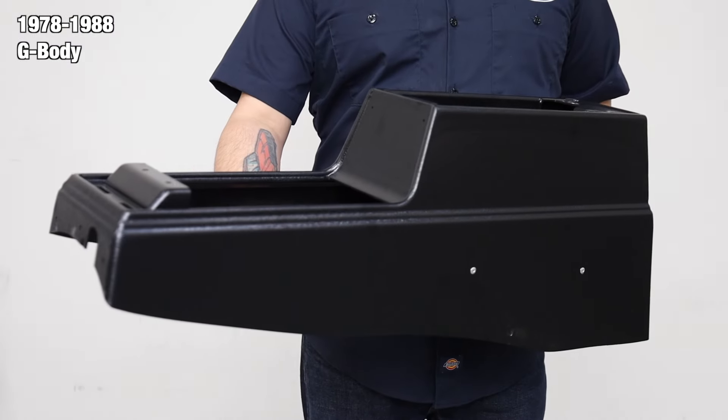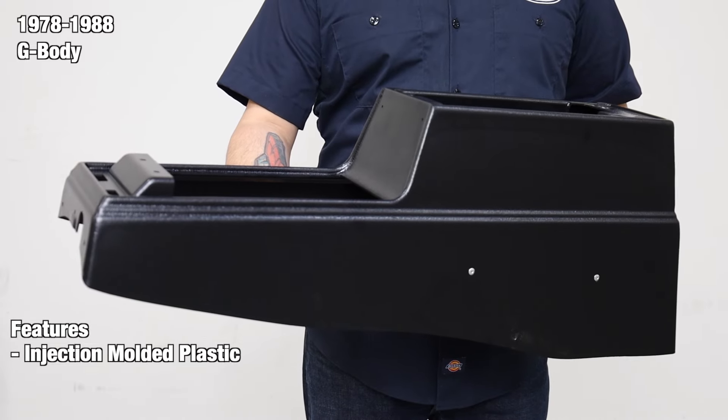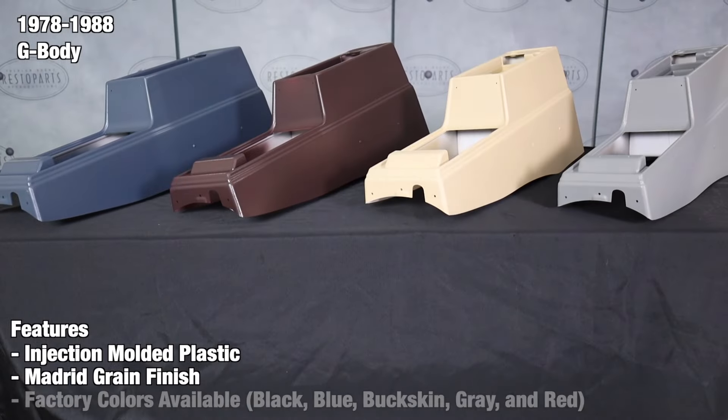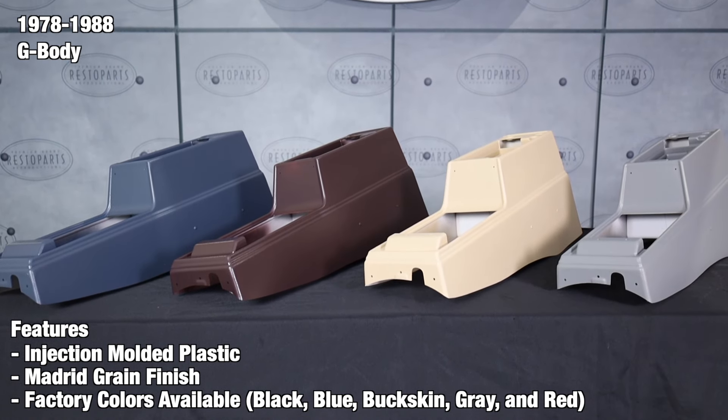These console bases are manufactured from injection-molded ABS plastic, just like the originals. Our bases also feature the correct Madrid grain pattern on the base with identical contours, mounting holes, and curves — you'll be able to mount your new console base with these. In addition, you can purchase these in factory available colors to save you time and money from painting to match your interior.